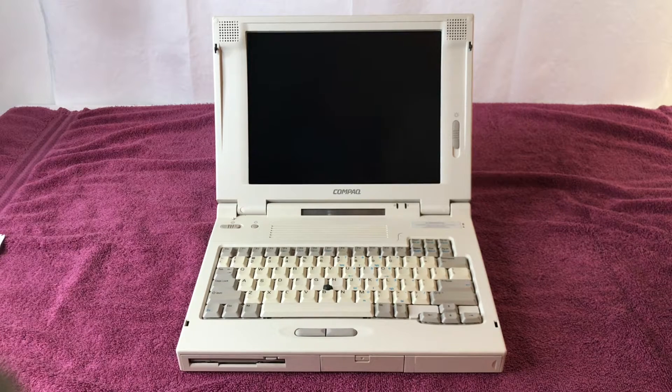Hey everybody, it's December 2021 and you know what that means — another December video. Sit back, relax, and we're going to jump right into my Compaq LTE 5300 video. Let's do it.